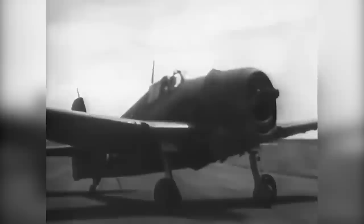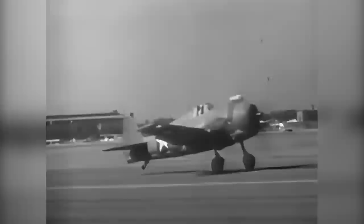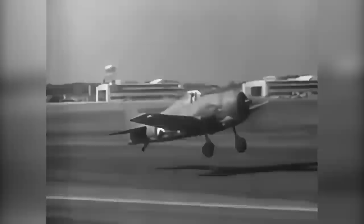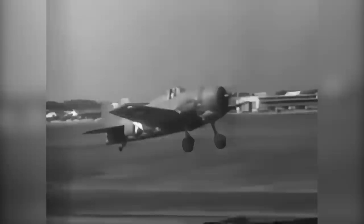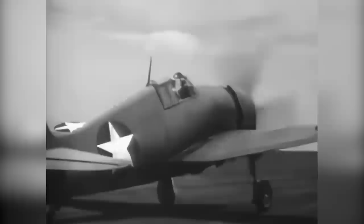You can't gun this engine to full takeoff RPM and manifold pressure while holding the plane with the brakes. If you exceed 2,000 RPM, the tail will lift and you'll risk nosing over. Start your takeoff by easing the throttle forward until you have 45 to 50 inches of manifold pressure; you can pull up to 54 inches if necessary. The F-6F has very little tendency to swerve and will fly itself off at a speed of about 60 knots. For a carrier takeoff, flaps are lowered to give a shorter run and a quick, positive lift. The flaps are electrically controlled and have no intermediate positions.